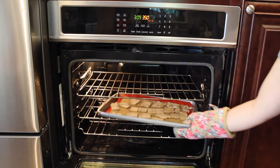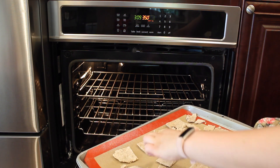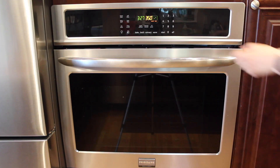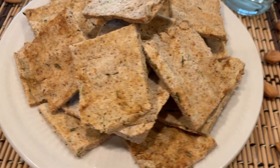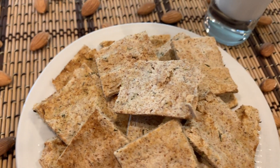Bake the crackers in the oven at 350 degrees Fahrenheit for about 15 minutes, then flip them gently and cook for another 15 minutes until they are nice and crispy and golden. Then let them cool and store them in a cool dark place, or you can store them in the fridge for longer lasting.